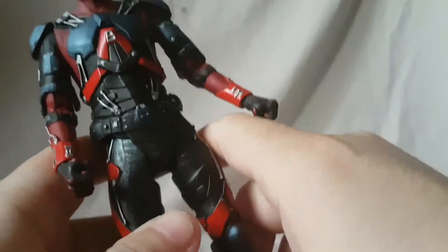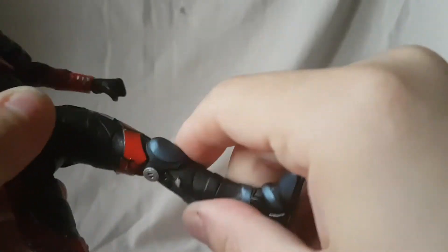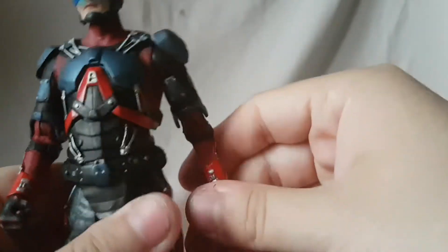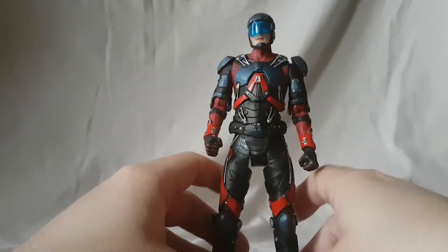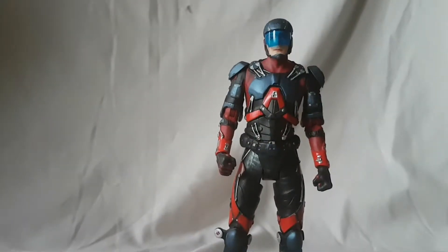There's a diaphragm joint but it's so stiff I can't move it at all. The hips move out to about here, kick forward and back. Double-jointed knees — again, not the best range of motion. The ankles rock side to side and hinge forward and back. I might just need to put this guy in some hot water; on mine the movement is very limited.